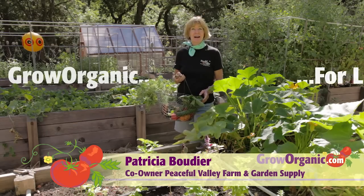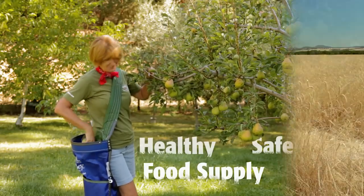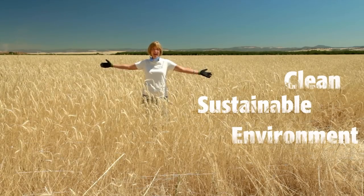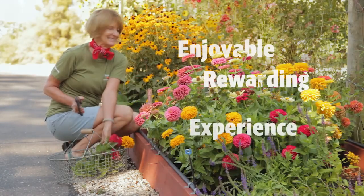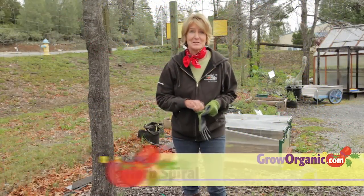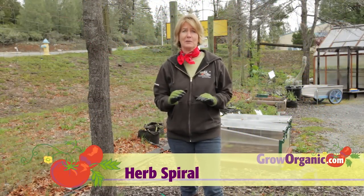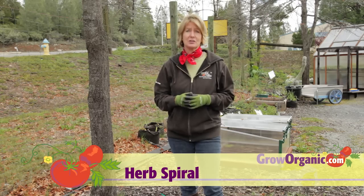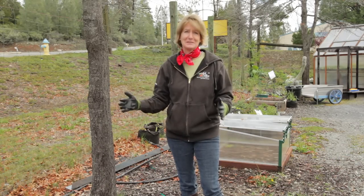Hi, I'm Tricia, an organic gardener. I grow organically for a healthy and safe food supply, for a clean and sustainable environment, for an enjoyable and rewarding experience. I love to cook with herbs, and they're attractive to grow. Today we're going to make an herb spiral, which is developed by permaculturists. It's a great way to grow a lot of herbs in a small space.